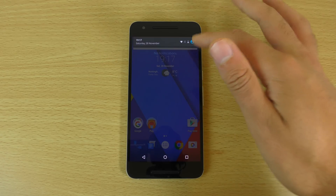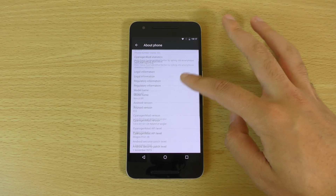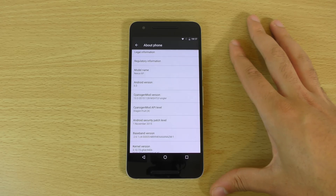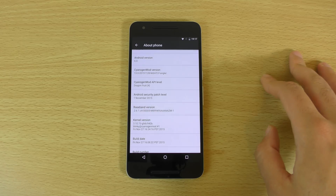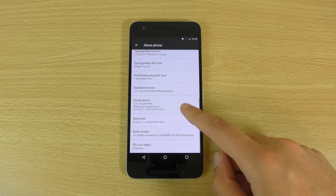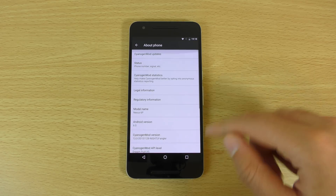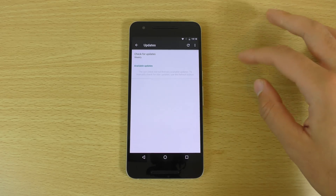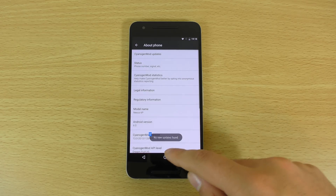If you have a look at the actual build information, you can see this is build 13 for Nightly Angler, with the CyanogenMod Dragonfruit level, which is quite nice. The Android security patch level is November. You can see there's an update here as well, so if there are any updates, it should come nice and quick.